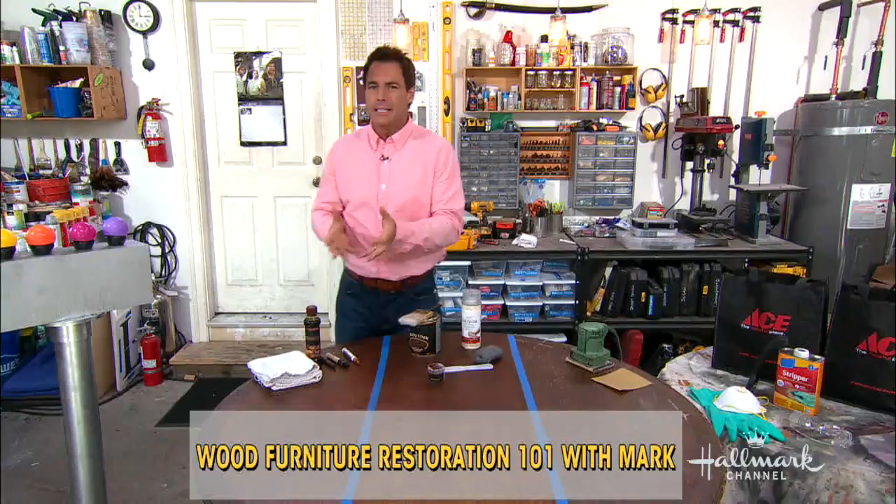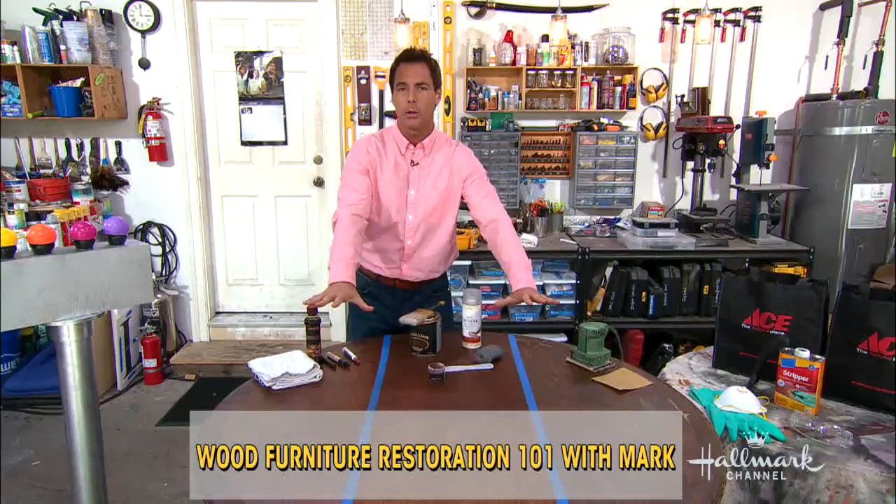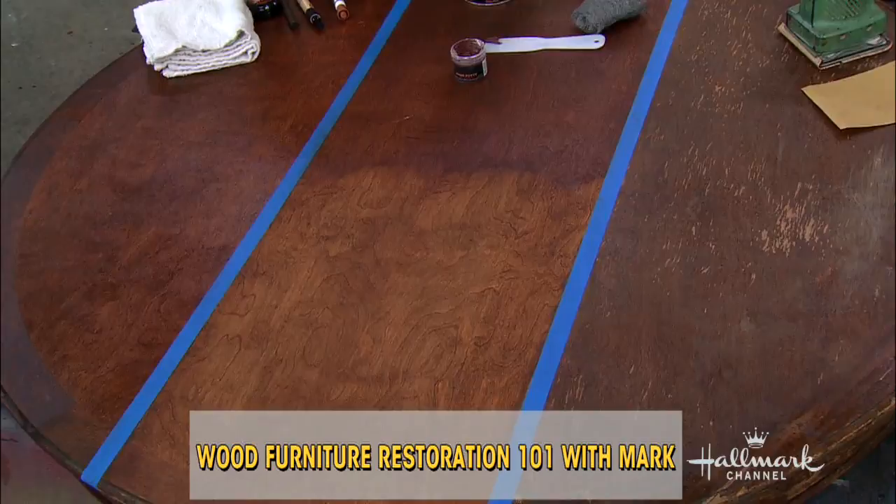I'm out here teaching you guys a little restoration 101. This is to take lifeless furniture — furniture that you feel needs a little bit of love or needs a lot of love. I'm gonna show you how to breathe life back into it. You can see we took a dining room table and it's in three different stages of disrepair. I'm gonna show you how you can bring it all back to life.